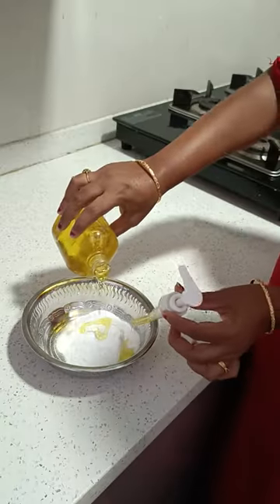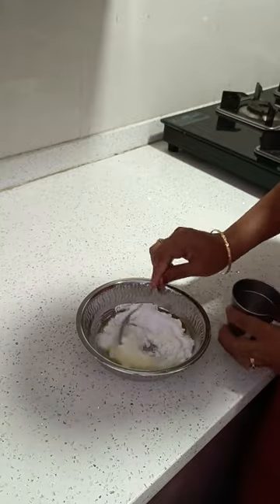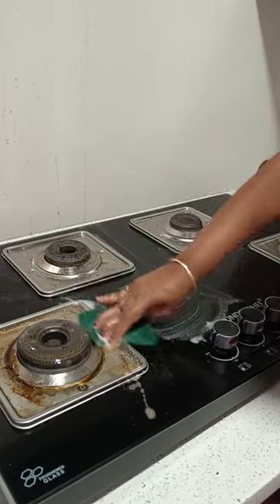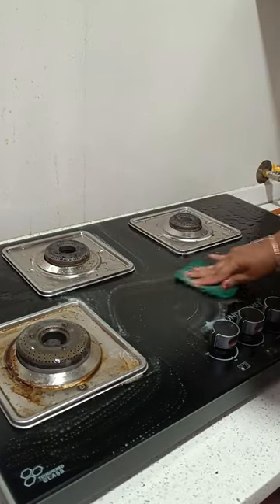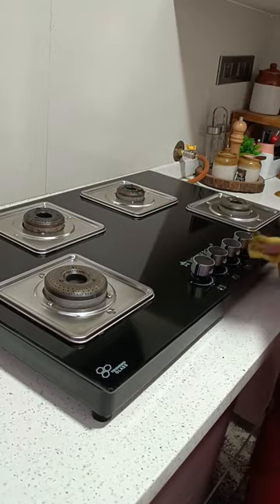It's Thursday afternoon. I am ready for cleaning again. I have 100 grams of baking soda, dishwash gel and water. I am ready to clean this stove.